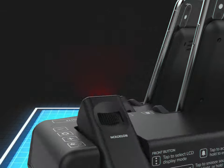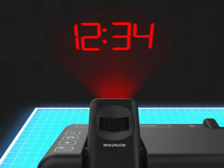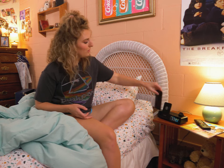The time can also be projected right onto your ceiling, making it easier to see while removing that pesky light display at night. So you're saying I've got like the coolest alarm clock in town?